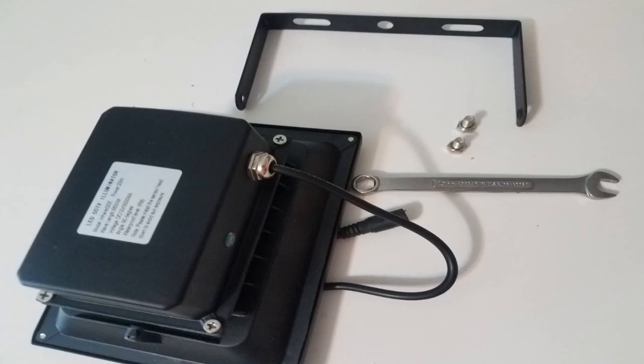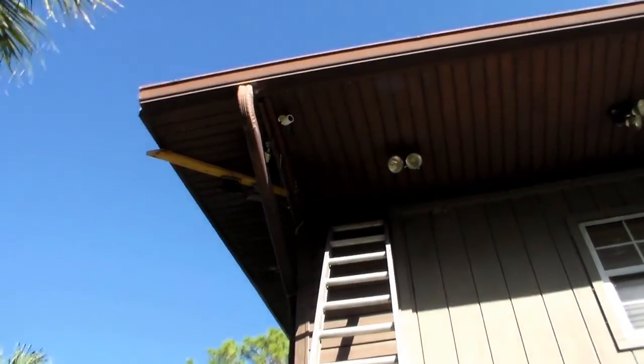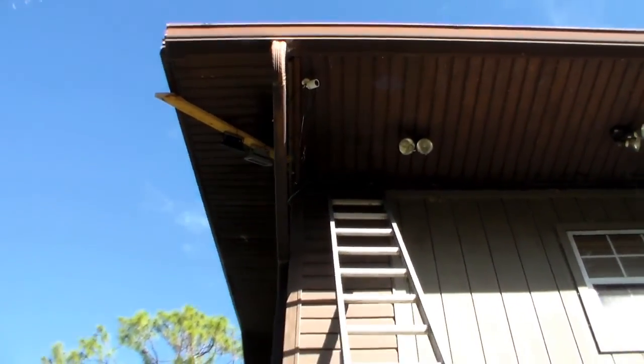You have to take off the bracket in order to install the light — you install the bracket first and then screw on the light. I put a board so I could put both lights up at the same time, side by side. All right, I'm all wired up and waiting for dark.